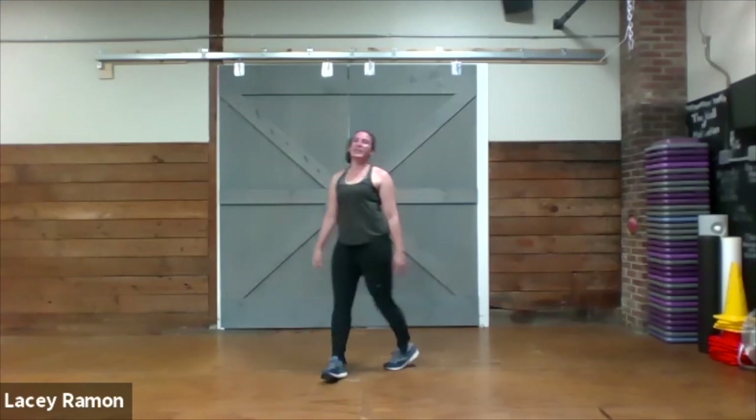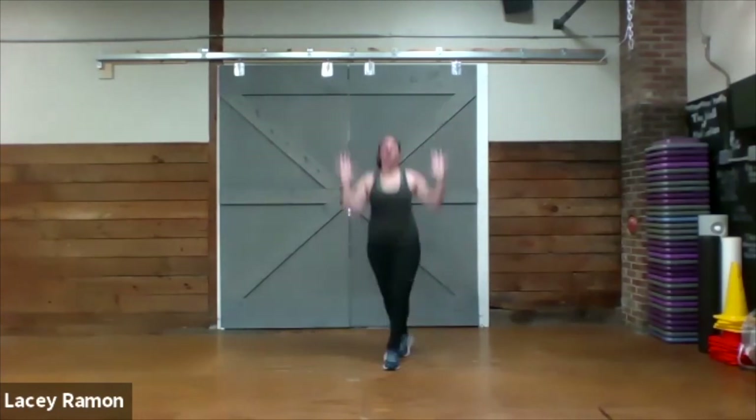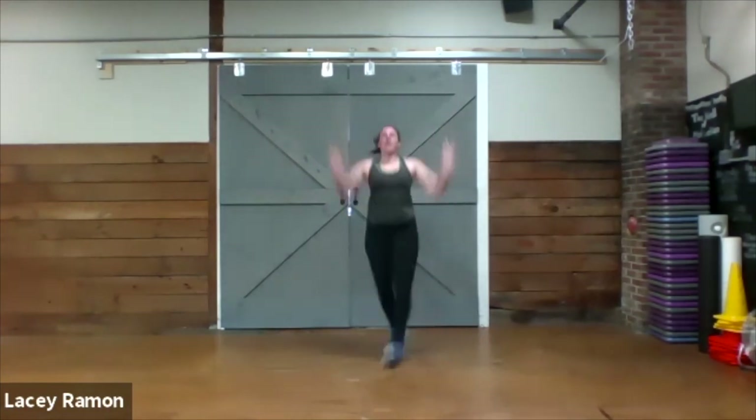Back up on your feet — cross jack, hands up, criss-cross your feet. Almost there, five more seconds.